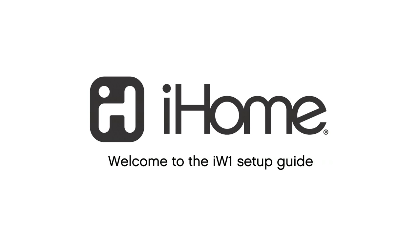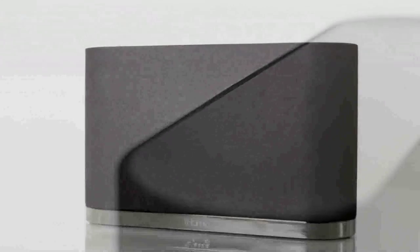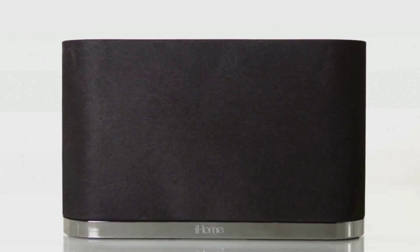It's time to set your music free with the iHome iW1 wireless speaker system. It's fully AirPlay compatible and has a rechargeable lithium-ion battery, so you can stream your music anywhere you've got Wi-Fi. No strings attached.